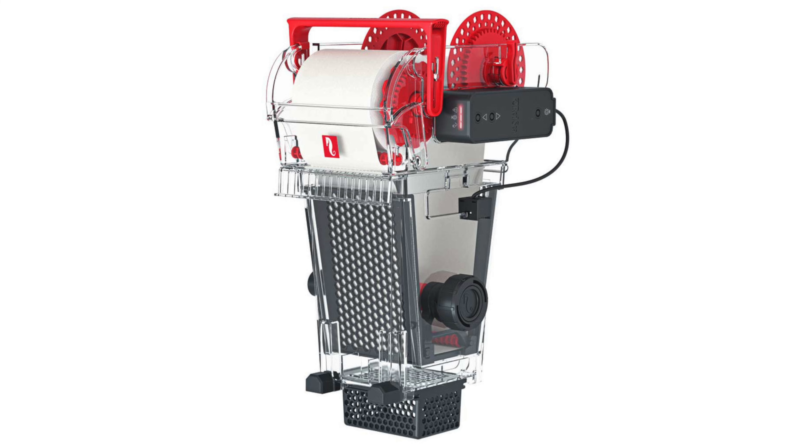My personal favorite fish is a blonde naso tang. I think they're a gorgeous fish. They swim all around the tank and they're just amazing to watch.